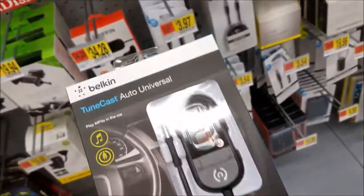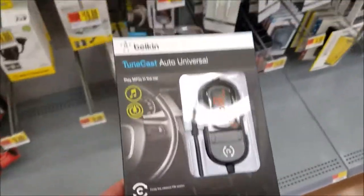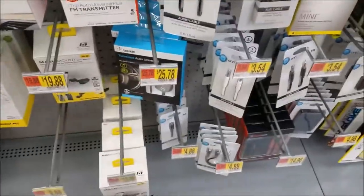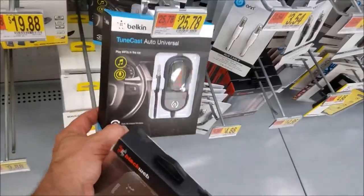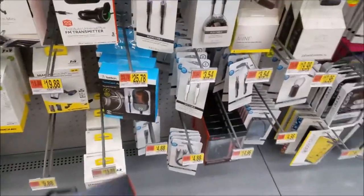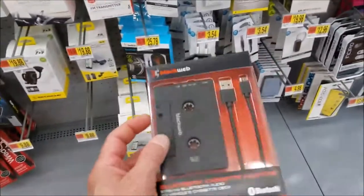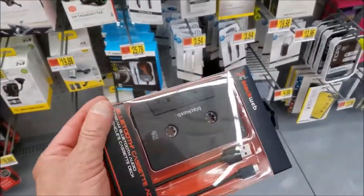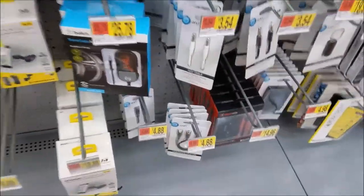I haven't had a chance to try this one yet. It's $25.79 and I'm not sure I want to use the headphone jack, but it might be something I try in the future. I'm going to try the transmitter again and see if I get both channels — if not, I may come back and pick up this Belkin one instead.